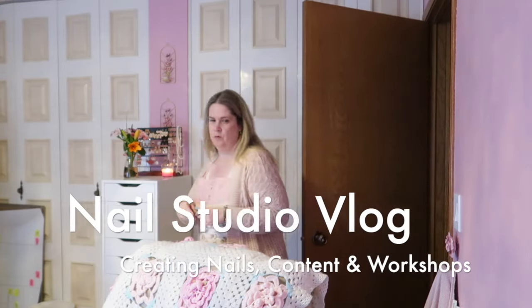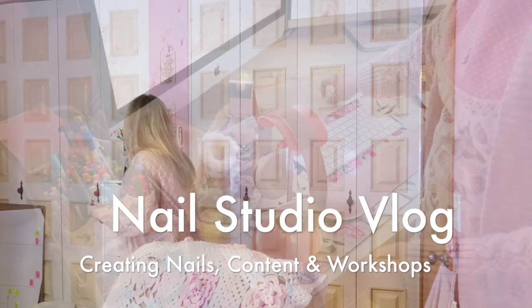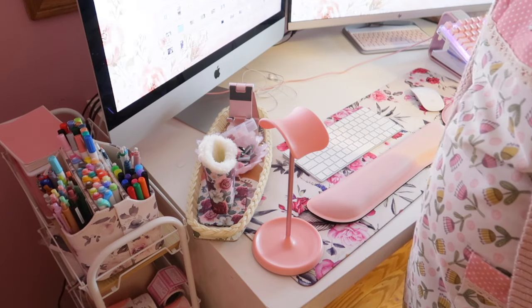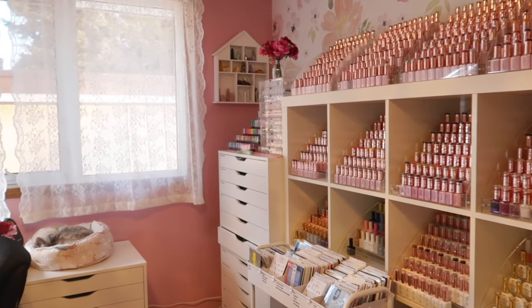Hey everyone, it's Talia here. Welcome back to another vlog on my channel. This one is going to cover the last month here within March and April. I had a couple workshops launched this month, we did some really fun YouTube videos and just basically some content creating. So come along with me.